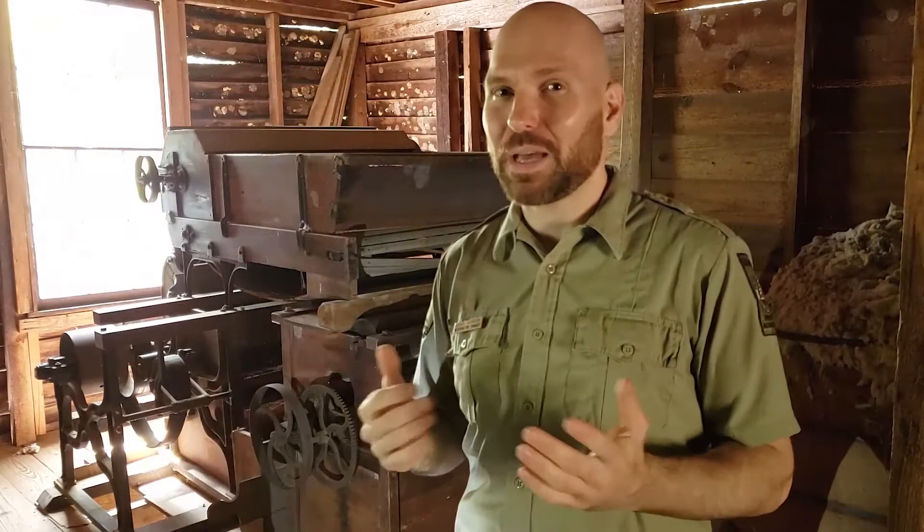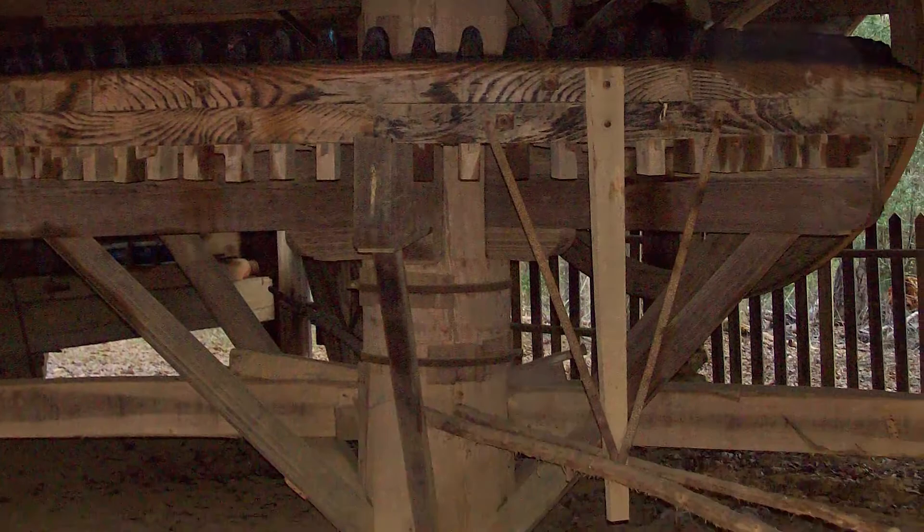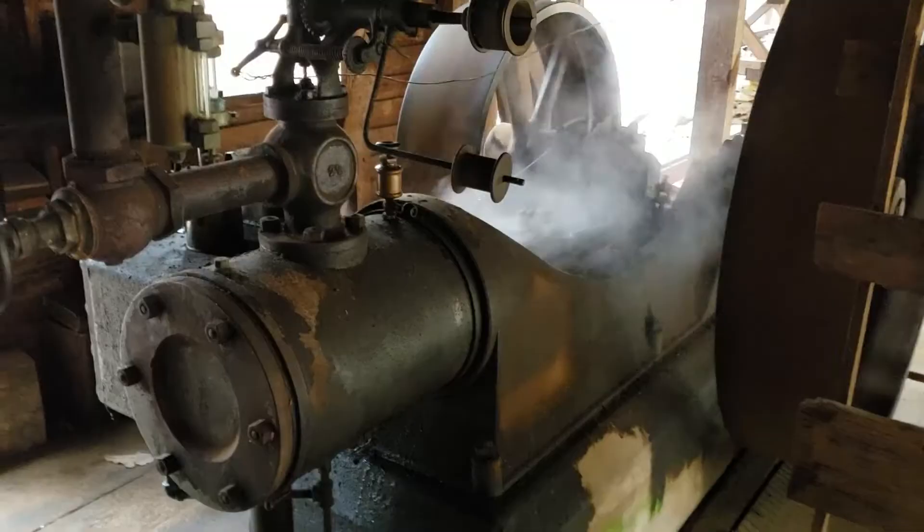So here we are at the original cotton gin. This is a steam-powered cotton gin, which is different than what the Jarrell family would have been using in the 1840s and 1850s, which would most likely have been a horsepower gin. But in 1895, Benjamin Richard Jarrell bought this steam-powered gin to help industrialize the cotton processing operation out here at Jarrell Plantation.